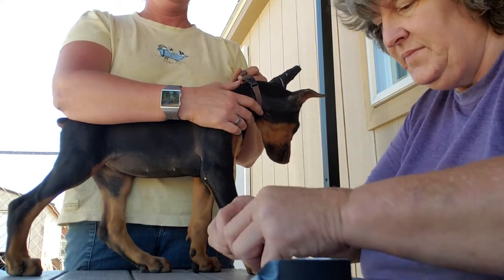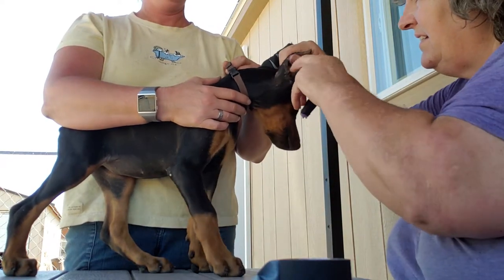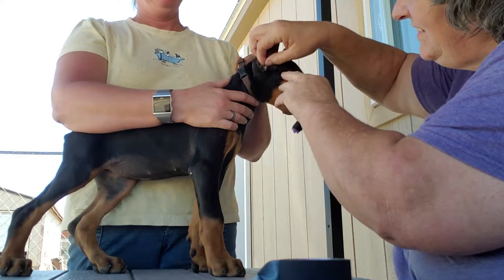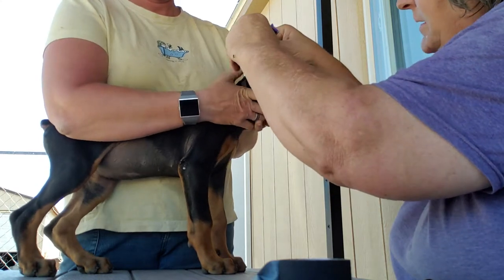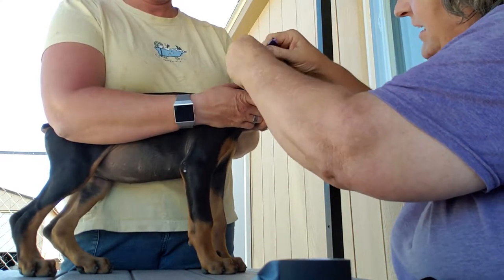Okay, so glued the earpiece. We're going to put the earpiece as far down as we can.